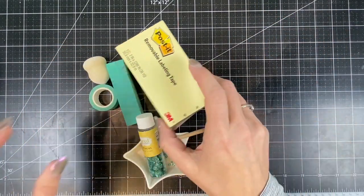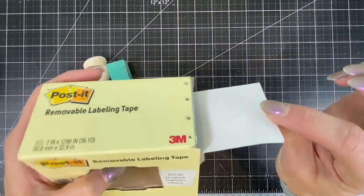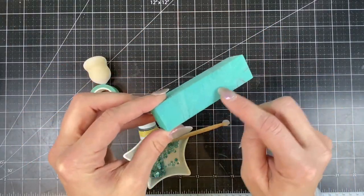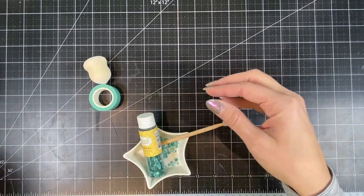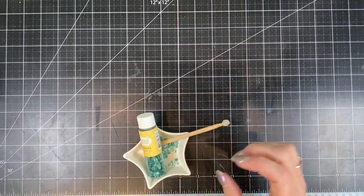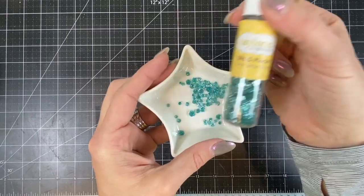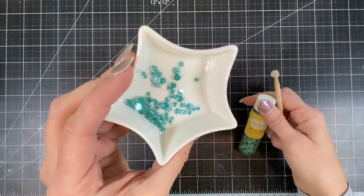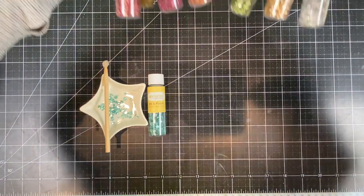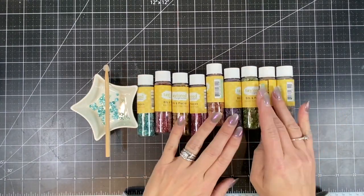I'll be using my trusty post-it removable labeling tape — I can't get by without this on a card, it's so useful for so many things. Then I have my teal sanding block to buff the edges of my cardstock, my teal tape, and my sponge dauber for the sugar cube ink. Then I have my new favorite teal glitter drops in my small star trinket tray along with my embelli jelly. If you love the glitter drops as much as I do, you'll be happy to know we have them in every color of the rainbow as well as silver and gold.